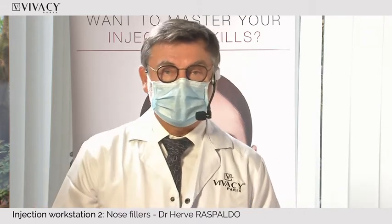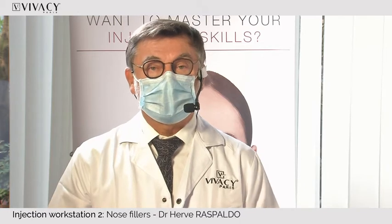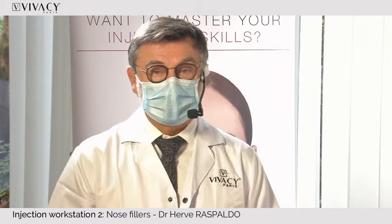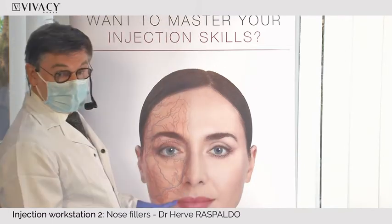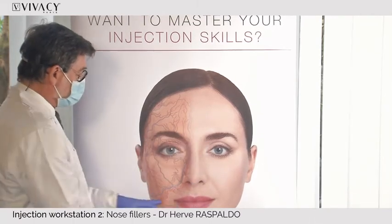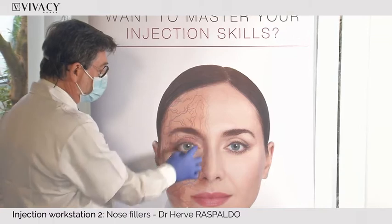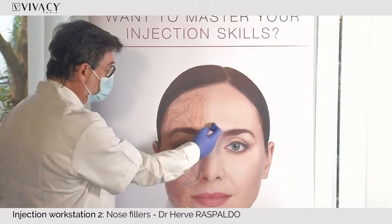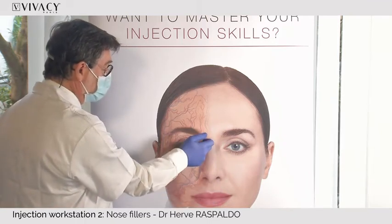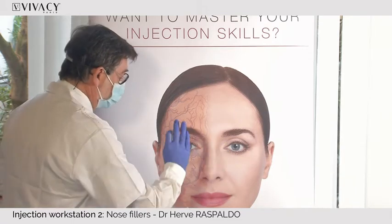When you have to assess the nose before injecting, you need to know if it's a good candidate and which area you are going to inject. Number one is safety. As you can see behind me, the major vessels are lateral — the facial artery, the angular artery, the sub-trochlear artery. So if you stay medial, you reduce the risk by 99%. By injecting the nasal spine, the columella, or the dorsum medially, it's 100% safe if you are very slow and very careful.